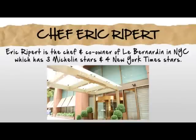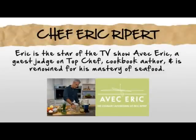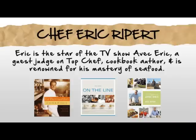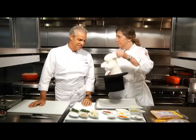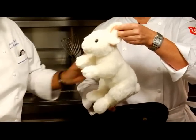We are here today in Eric Ripert's kitchen. An old friend from southwest France, and today we are going to talk about rabbit. That's a rabbit? Yeah. Let's cook some rabbit.